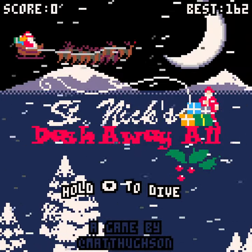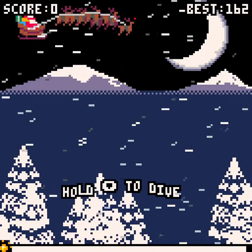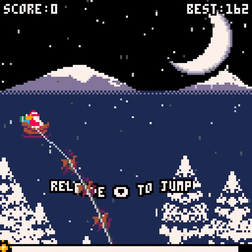Welcome back, I'm CynicPlacebo, and this is Saint Nick's Dash Away for the Pico-8. The Pico-8's an interesting little system, and they've got some beautiful little games, so let's check this one out.